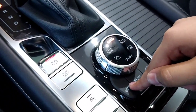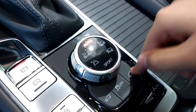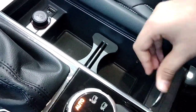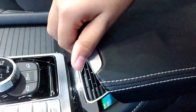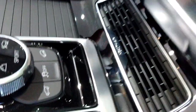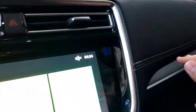There are switches for boot release, traction control, hill assist, and hill descent control. You get twin cup holders, charging sockets, and a nicely finished armrest that opens to reveal a good amount of storage space inside, along with an air purifier.